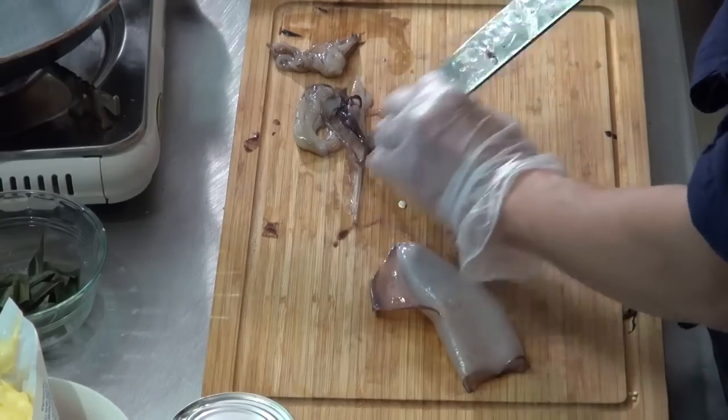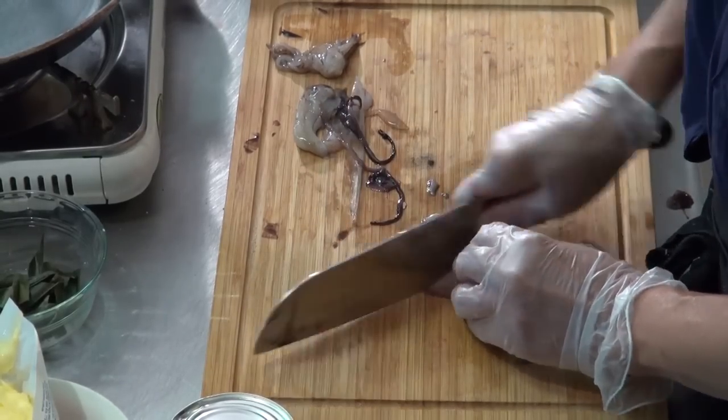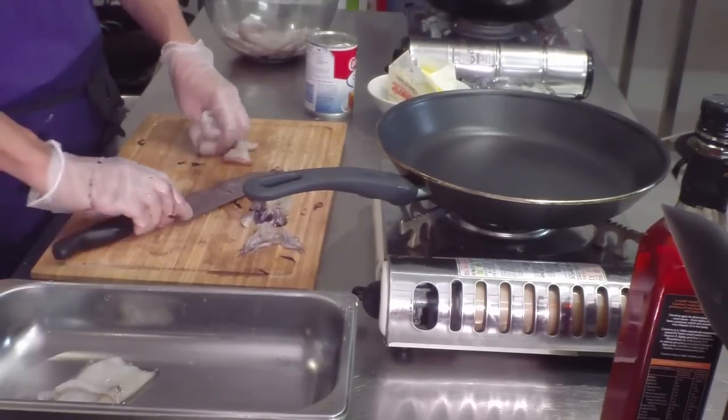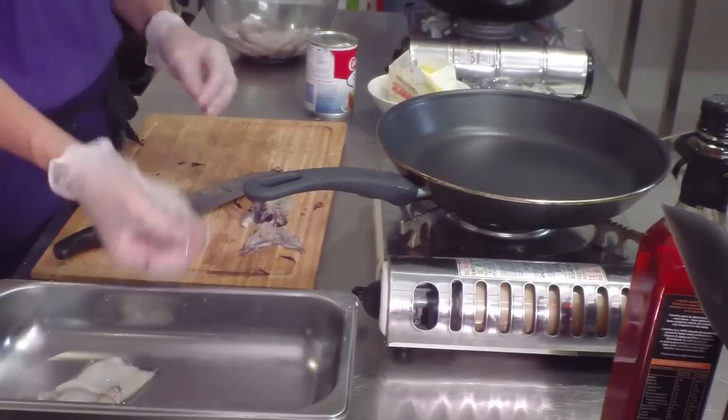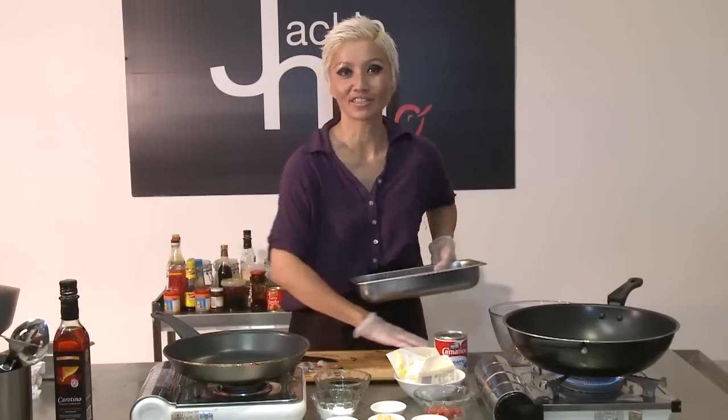So I've got that done. I'm just going to cut this into rings. You don't have to — you can cut them into chunks. Now I'm just going to put this aside. So I've got the squid all cut up and I'm just going to move this out of the way.